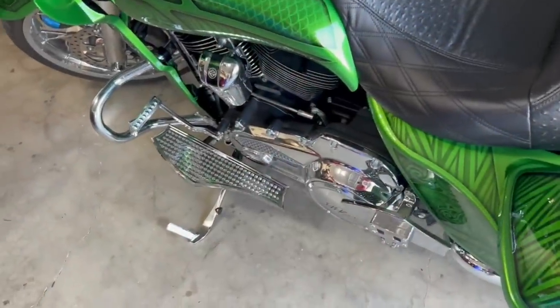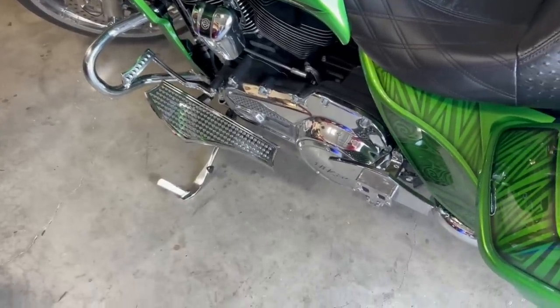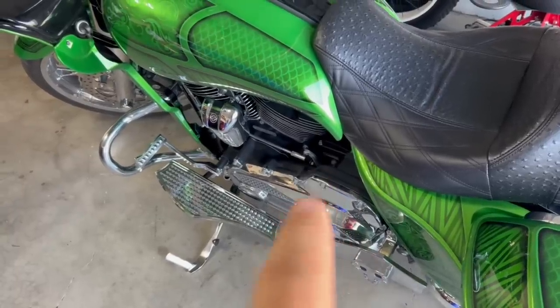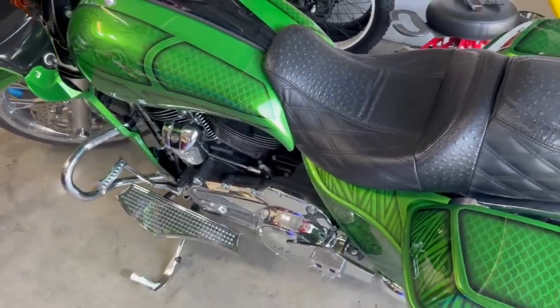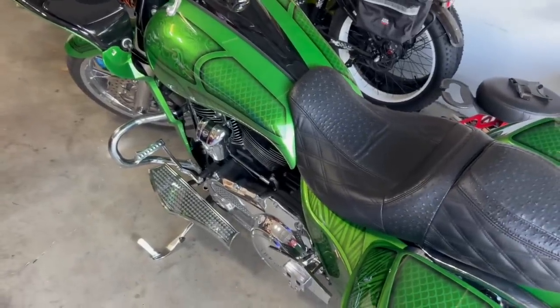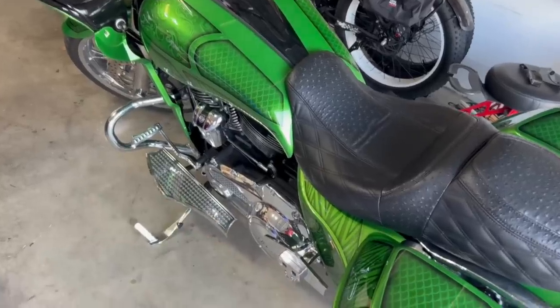These boards are all I have. As you can see, there ain't nothing on the crash bar. They're great because they're nice and long and you can move around, dance a little bit. I often put my left foot up on the primary to really bend my left knee and shift to the right. I'm good at dancing around the bike, but you still need something out front. So what we're going to do today is put some proper mini floorboard highway pegs on the bike.